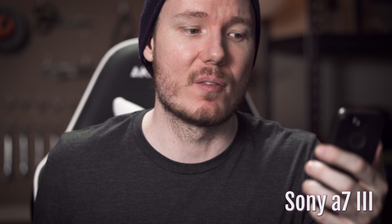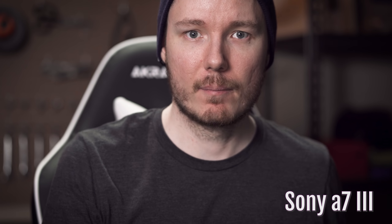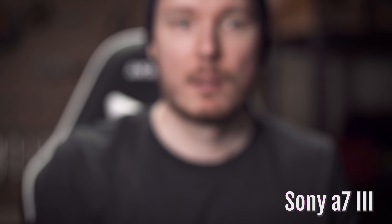The GH5 is a bit more user-friendly out-of-the-box for this kind of purpose: one, because it has a flip-out screen; two, the Panasonic app on the phone is really easy to use so you can monitor yourself that way. With the Sony I'm just guessing, but I have the Sony pointed a little bit better at me — pointed right at me — so hopefully I can kind of get it in the right area. With the GH5 I'm kind of using the monitor a little bit.